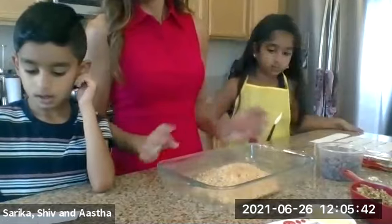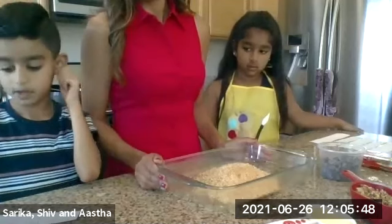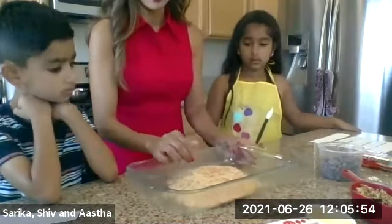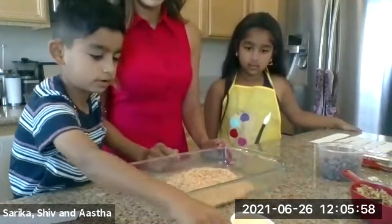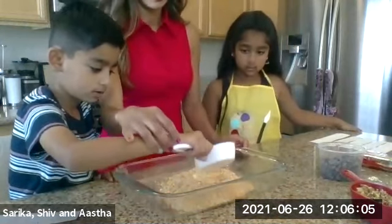Shiv, what shall we do with the butter? Step four — mix the crumbs with butter in the pan and make the crust. Do you want to pour the butter into the crumbs? Gently, okay? You can do it. Pour it right in the middle.